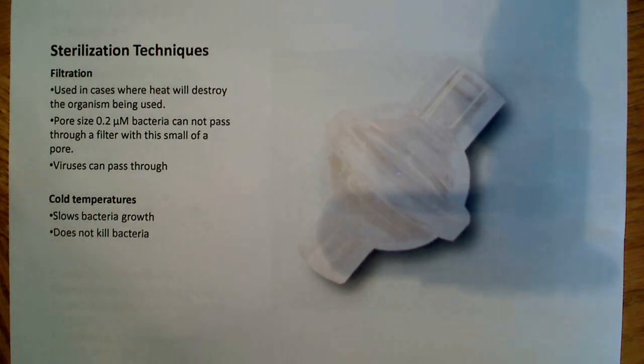At the same time, other things will pass through the filter. Things like viruses can pass through because they're much smaller. It's unlikely you're going to have viruses laying around on your bench in the lab, and in most cases it's something kind of insignificant, so you don't really need to worry about it.